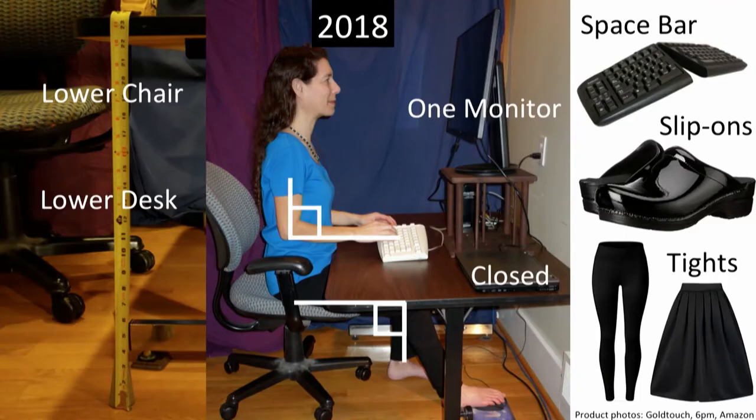As you get better you're going to want to enhance your mousing. First: ergonomics. You're going to want to observe 100% superior ergonomics. Lower your chair so that you have a right angle between your left knee and the floor, and a right angle with your arms, as the picture shows.